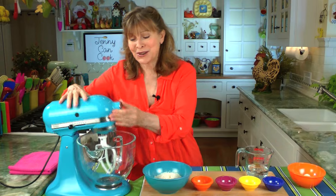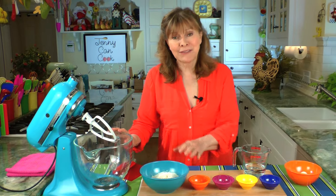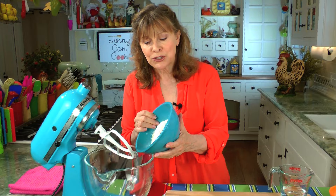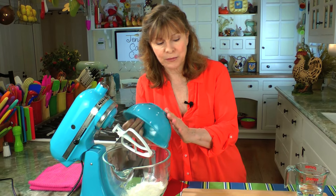I usually use a stand mixer. We start with one and a half cups of flour. I'm using bread flour, but you can use all-purpose flour. It doesn't make a lot of difference. Bread flour might give you a little bit crispier crust, but it's not a huge difference to me. So one and a half cups of flour into the bowl.